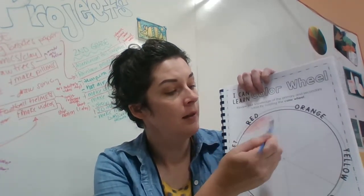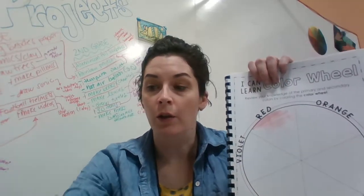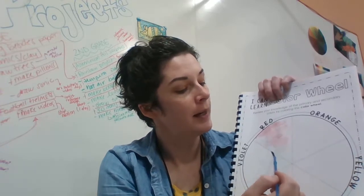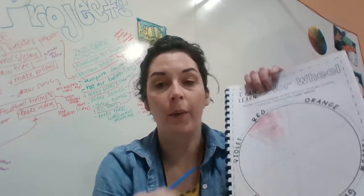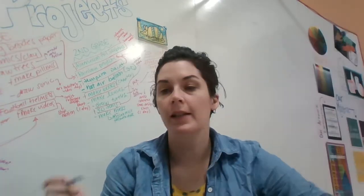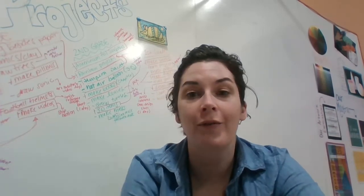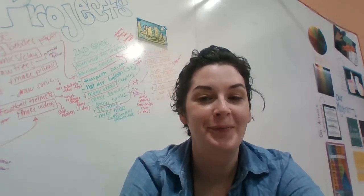Once it's on there, you can go ahead and paint in your color wheel, and that is it for this week, my friends. Try to keep it all inside that one pie slice, and I will see you next week for your fourth week of art. Thanks so much!